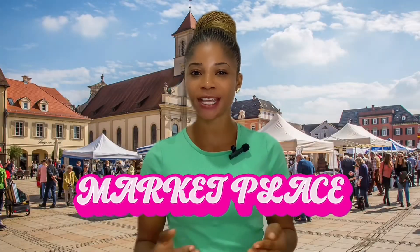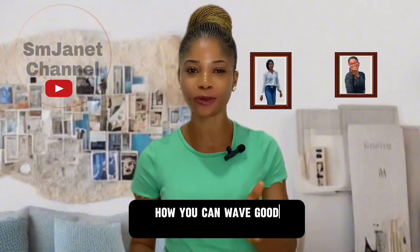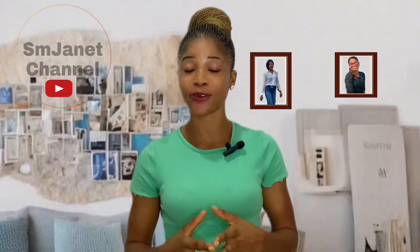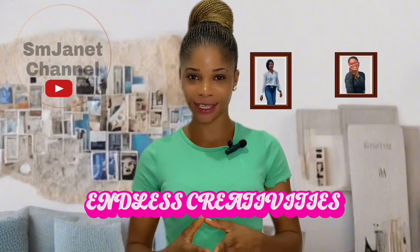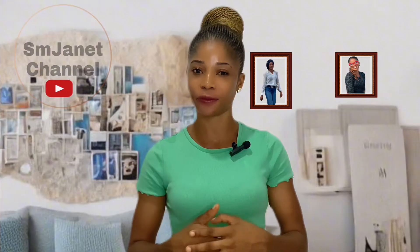Hi lovelies! Ready to level up your video editing game? Picture this: you are filming in your bedroom but you want to make it look like you are in your office, marketplace, or in Dubai. That sounds impossible, right? Don't worry — today I'm going to show you how to wave goodbye to those dull backgrounds and surf into the world of endless creativity. I'll also explain things you need to consider when shooting your videos.